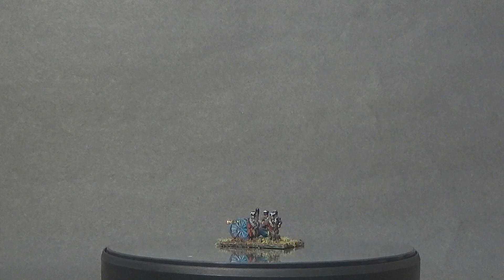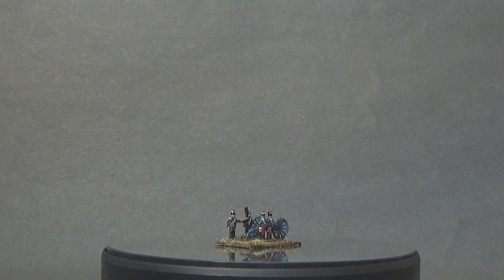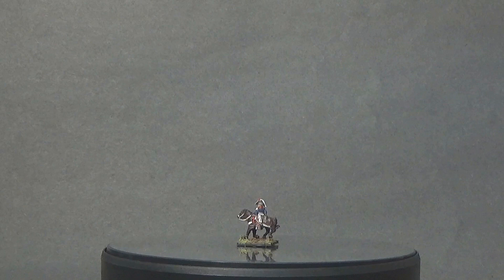I hope you like the color scheme I went with and the figures I painted. I'm now waiting to see what army comes out next — will it be the Austrians, the Russians? As they come out, I'll be getting the magazines and painting them.